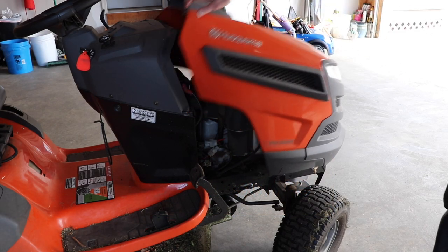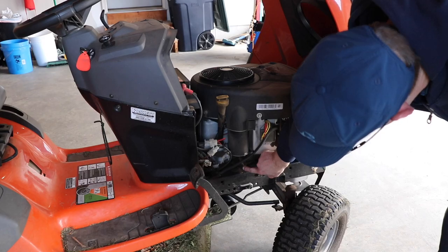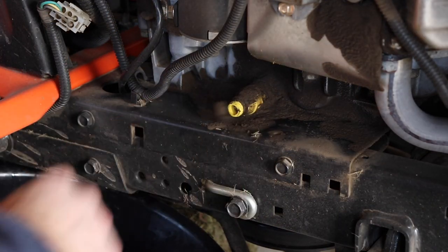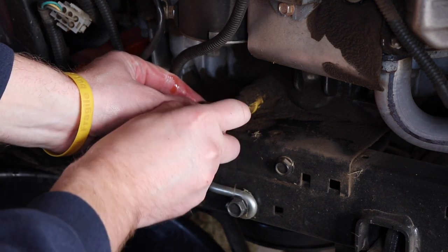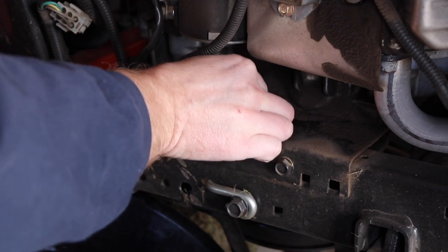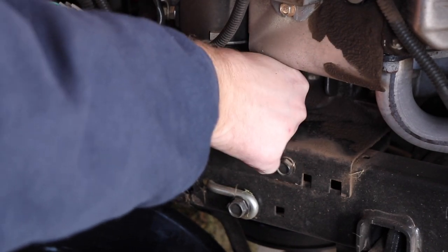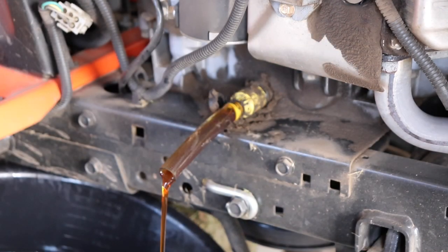The first thing you're gonna do is flip the hood up and locate your drain. Mine's right here — it's got a quick release drain. Pop the cap off, put a drain pan down, insert your hose, and then literally push in, turn counterclockwise, and pop out. Let it drain completely.